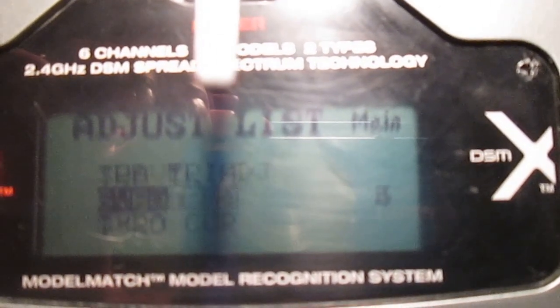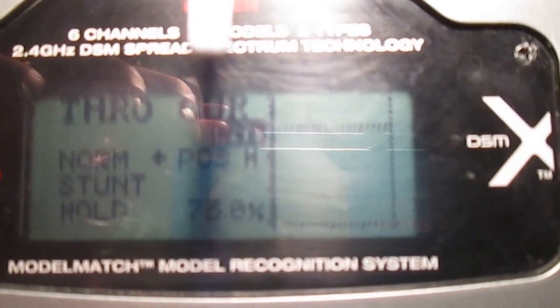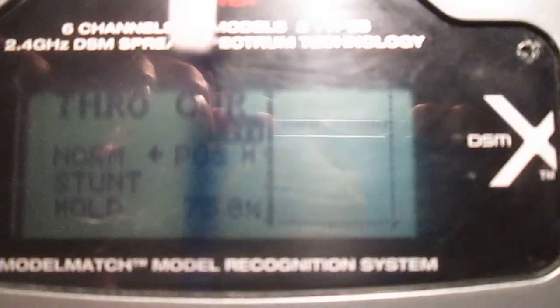85% — you can get out of there, and then go down to your Throttle Curve. This is where he wants you to flatline it. Even in your idle up or stunt mode, it's still flatlined. I got mine at 75%. I heard that you could go 85%, but it's really up to you.